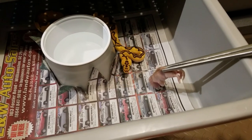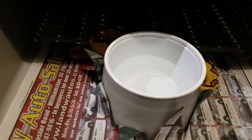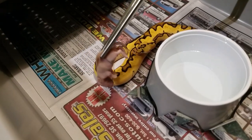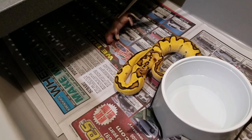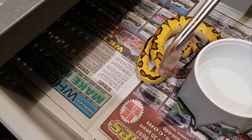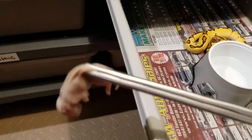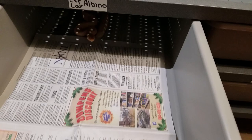I'm just going to kind of try to leave this for him... okay, well we'll just come back to him here in a bit. I'm going to slide this on over to the albino, and she is deep in shed right now.